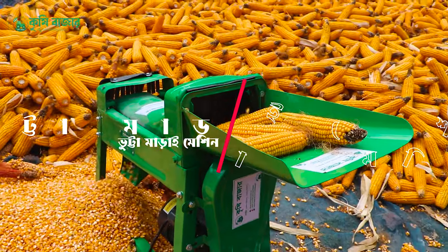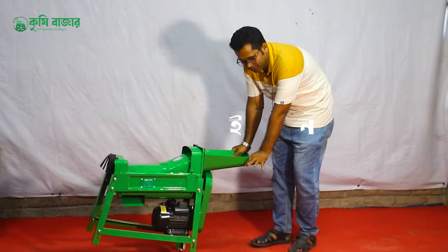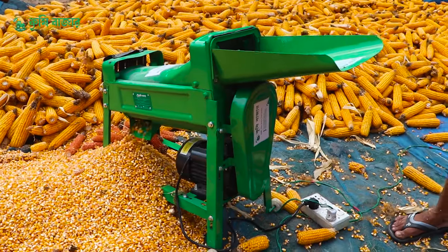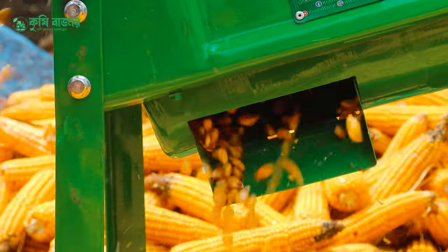This is a small machine, and this is a very nice machine. The capacity is 2000 kg, but is the capacity.